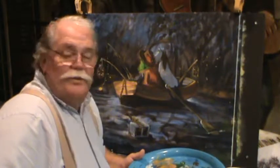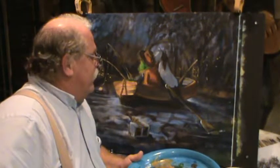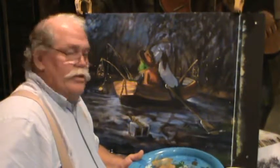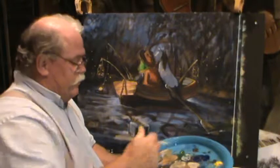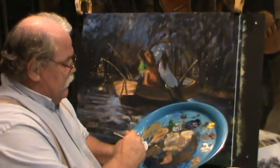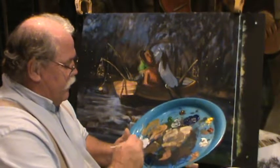Hey guys, welcome back to Ralph's house. We're getting down close to getting this thing back where we want it. Let's do some little touch-up here. Still got all these different colors thrown out here. I want to grab some of this white that we got on here and just kind of tone it down.